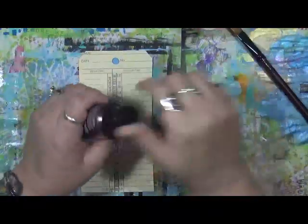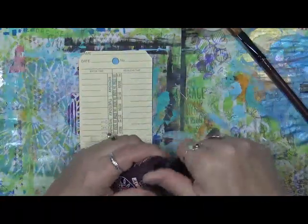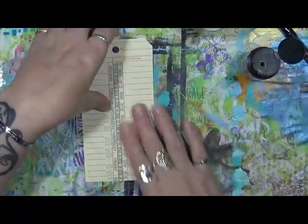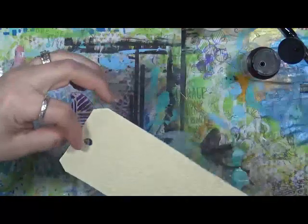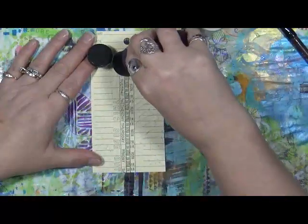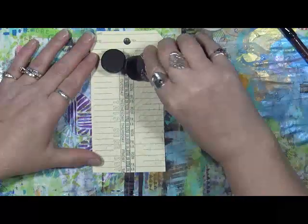So we're going to use these two paints. This is embossed - the back side of this is textured already. But we're just going to play; we're going to put some paint down.